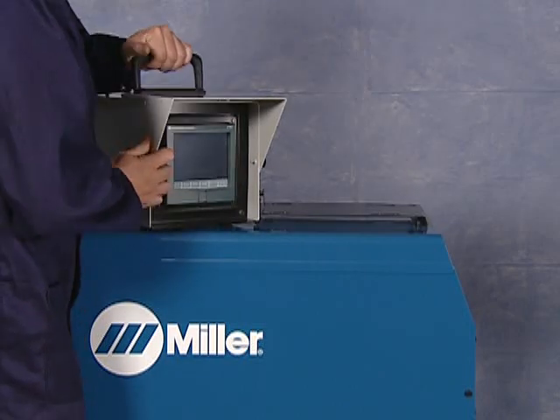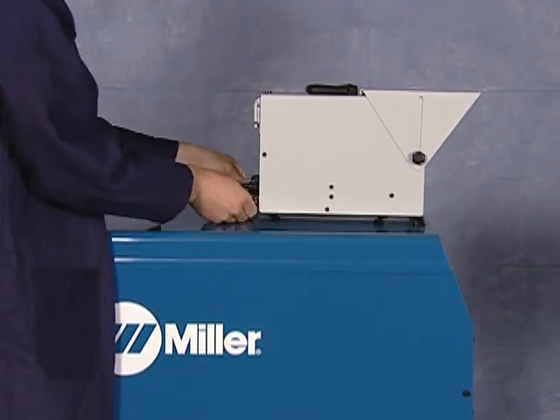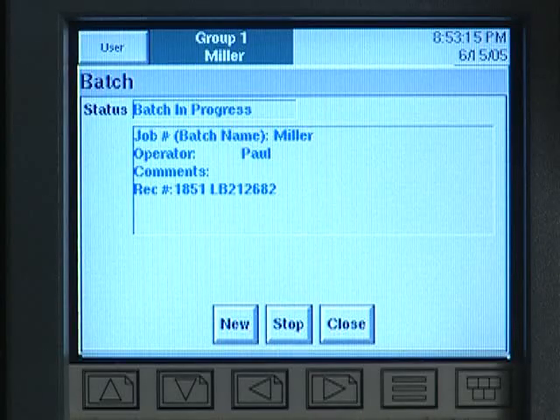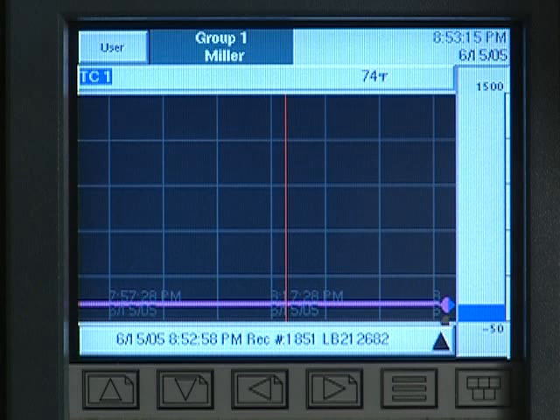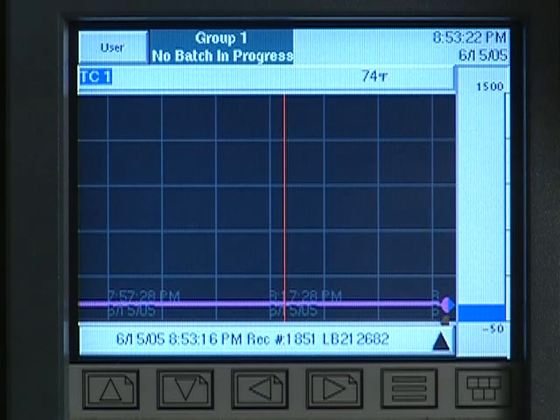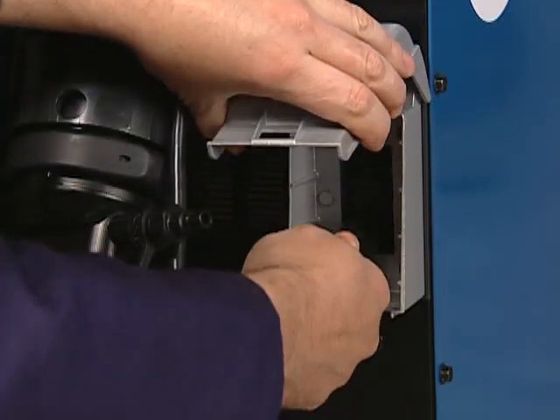The recorder securely fastens to the top of the Pro-Heat power source. A digital recorder can be used for documentation, often essential in post-weld heat treatments and in critical preheat applications. A 110-volt receptacle provides the necessary power for the recorder.